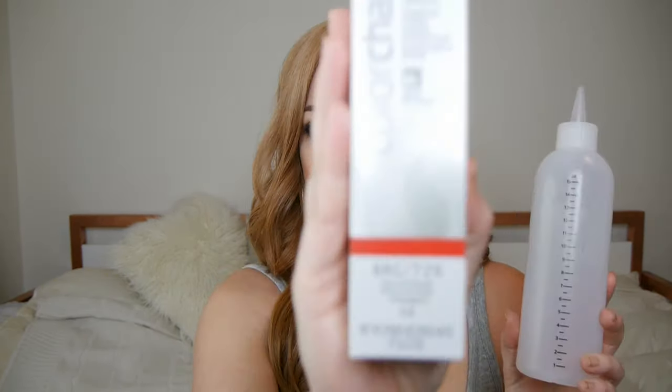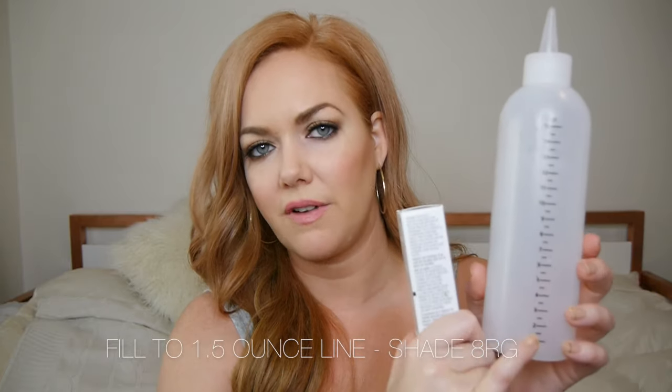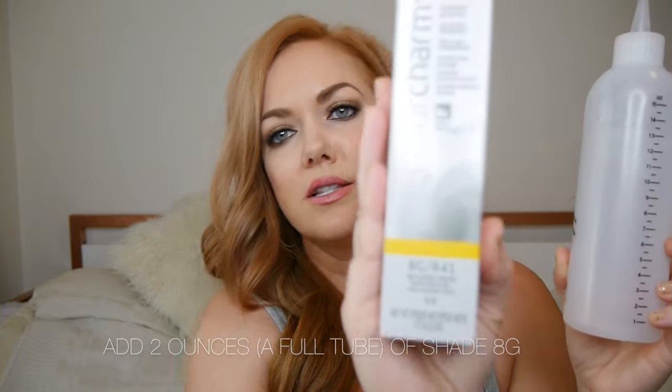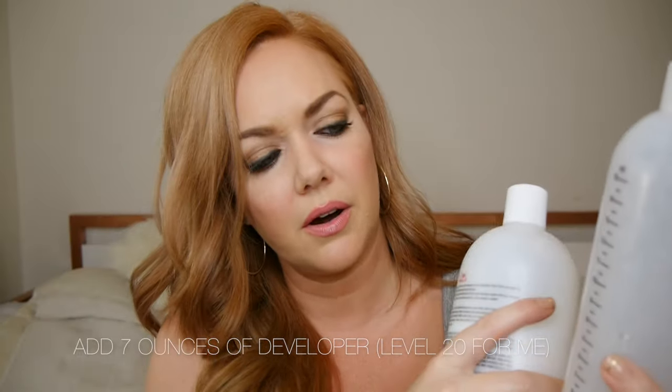So I add four drops of the 7G. Next up is the 8RG - I add enough of this until it gets to 1.5 ounces total, because we already added the four drops of 7G, so you won't add a full 1.5 ounces of the 8RG. Add enough until your bottle reaches the 1.5 ounce line. Then we take the 8G and add a full two ounces - the whole tube. Then I add seven ounces of developer, which takes us up to 10.5 ounces total.